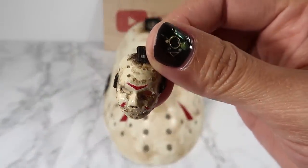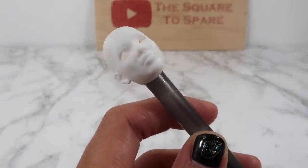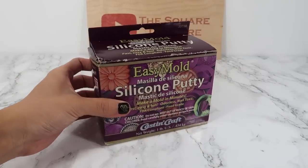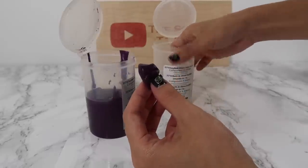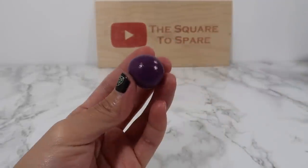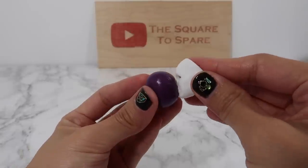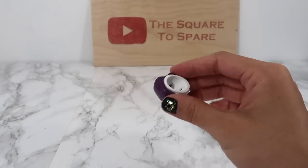Let's get started with the miniature version first. Grab any doll you can find. I don't actually own any dolls, so I'll be using this head I just printed. To make a mold of the face, I'll be using two-part silicone. This is a super easy kit — just take an equal amount from each container and combine it. Once the color is uniform, form the silicone into a ball and push your doll's face into it. Set it to the side for 25 minutes.